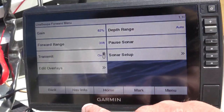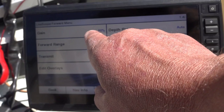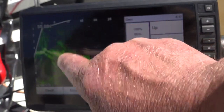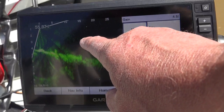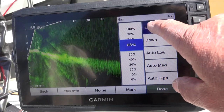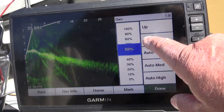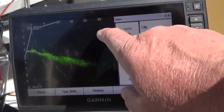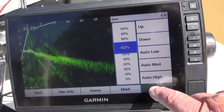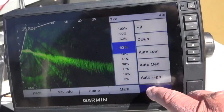Now let's go to the menu and hit settings. The first one — my gain is set on 62. That is the first one you need. Somewhere around 60 to 70, you can play with that. You'll notice how grainy it is here — there's a lot of filth in the water. The more gain you give, the more debris you see. The less gain, if you've got it set way down, it looks cleaner. I have mine set at 62 and it seems to work very well. The only time I change my gain is if there's a lot of trash in the water.